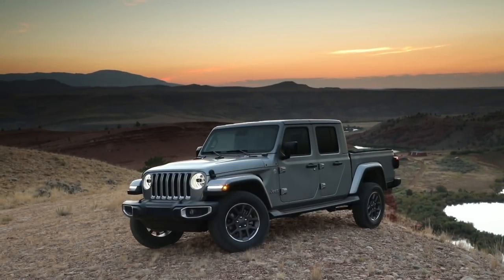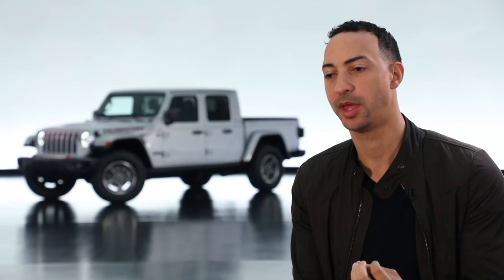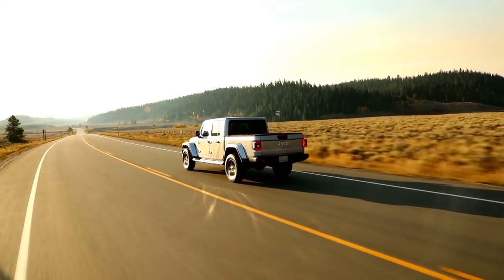The Jeep Gladiator is a vehicle that we know customers have been waiting for us to make, and we think that all of the thoughtfulness that we've put into the interior offers the customers something that they've always wanted in a pickup truck but has never been available to them.